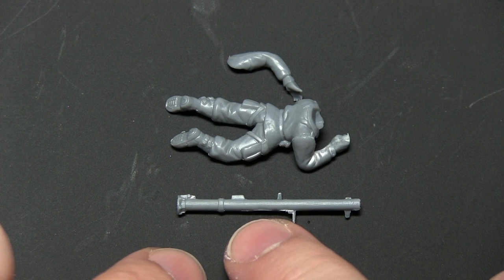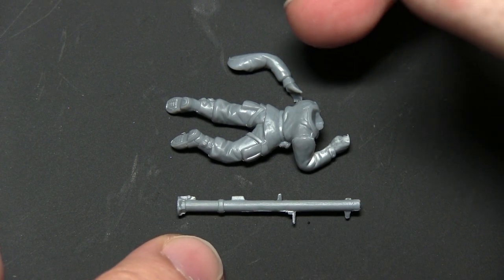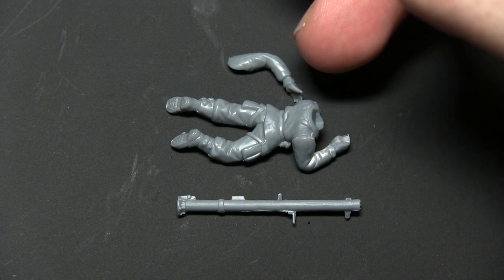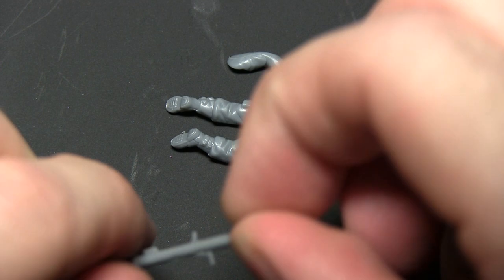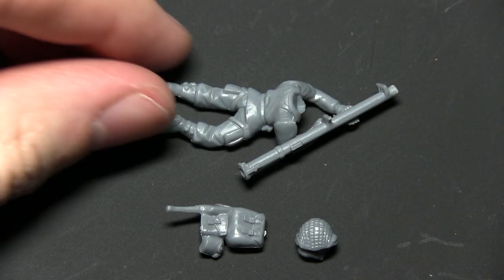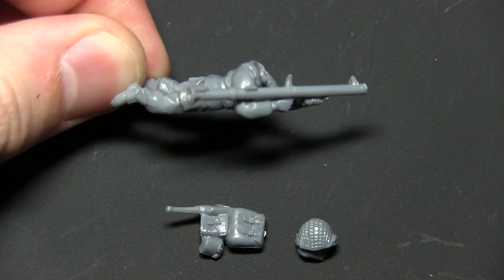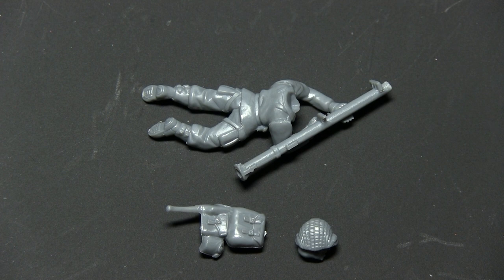The bazooka stock and handle have now been removed. We want to attach the left arm — part 14 on the US paratrooper sprue — to the left shoulder of the body, then lay the bazooka across the miniature so it fits into both arms. Here you can see we've glued the bazooka onto the arms, and it looks like the bazooka is being held at rest as the paratrooper waits in ambush.